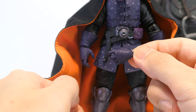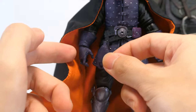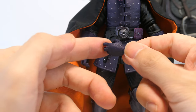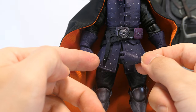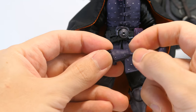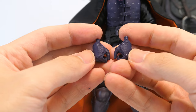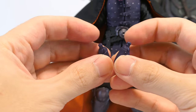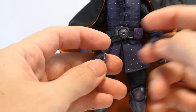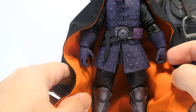For alternate hand options he's got one left alternate relaxed hand, meant to go with the right hand on the figure by default. All the hands are painted in dark purple just like the rest of his outfit, but also with a couple of nice hits of silver on the back to show the rivets in his armor plating. Besides the relaxed hands he also gets a full set of gripping hands. These are articulated and go up and down, great for wielding swords — and this is in contrast to the left gripping hand on the figure, which articulates in and out.